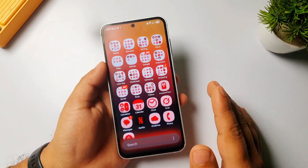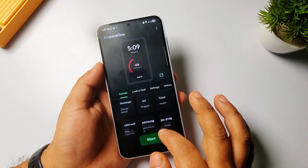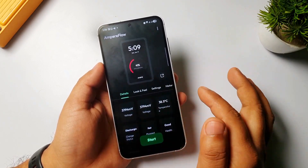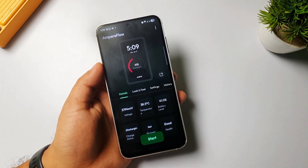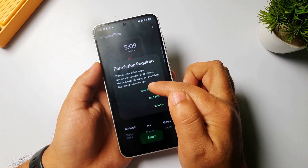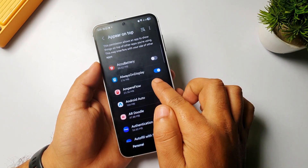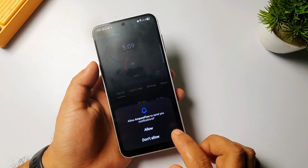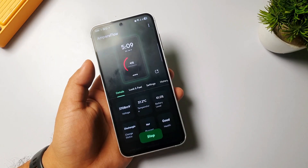Now let me show you how to set this up. First, you have to download the app — the link will be in the description. After downloading, install it, then open it. You'll get this kind of screen. First, tap on 'Start', then click on 'Get Permissions' and give the required permissions, then go back. Allow it — and that's it.